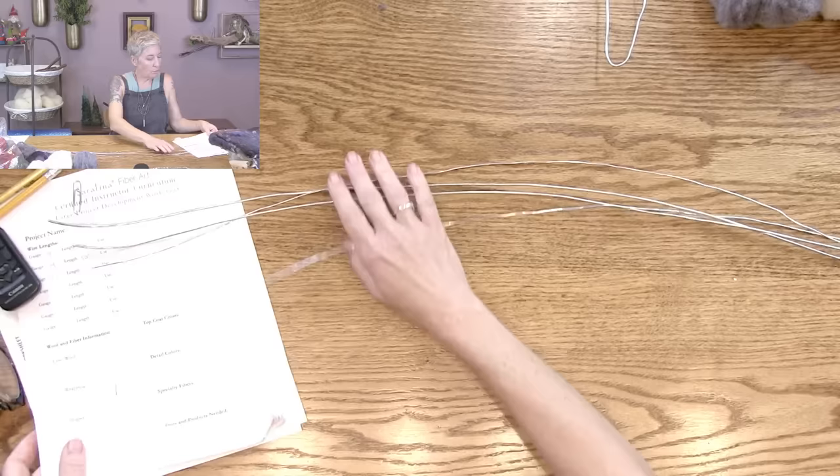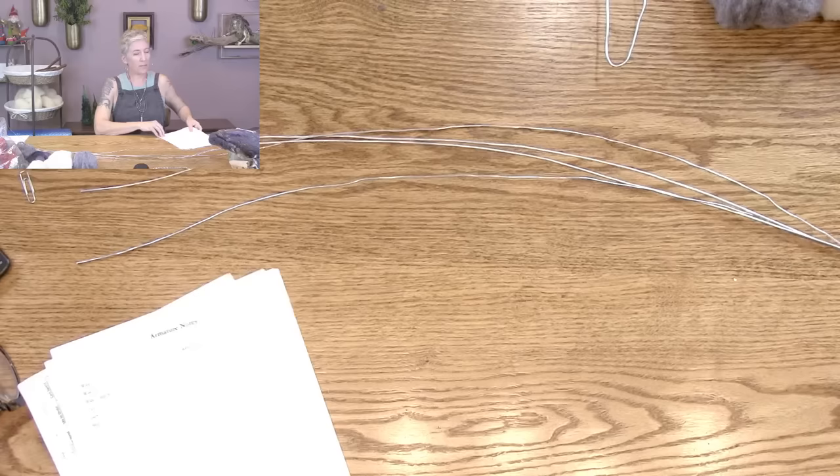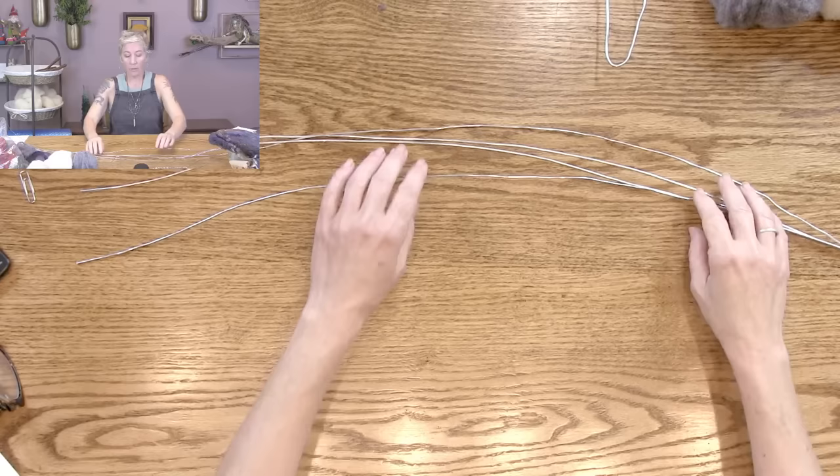Someone asked if you can needle felt the skin instead of wet felting. Sure, but it's more time consuming and you lose some effects — it's harder to work silk in, so it wouldn't have that shine and crinkle, and it's very hard to get the neps to stick. Wet felting is really a great way to go for this project.